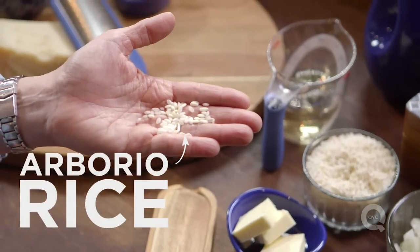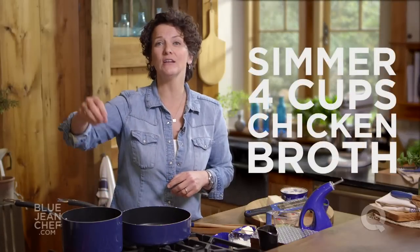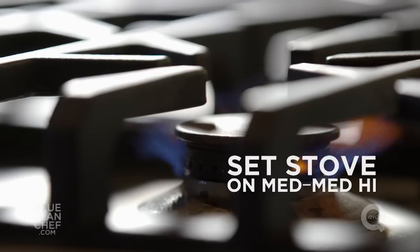We're gonna start by heating our stock — whether it's chicken or vegetable stock — heat it up to a boiling point and then reduce it to just a simmer and let it sit on your stove. Turn your heat on your saute pan to about medium to medium-high.